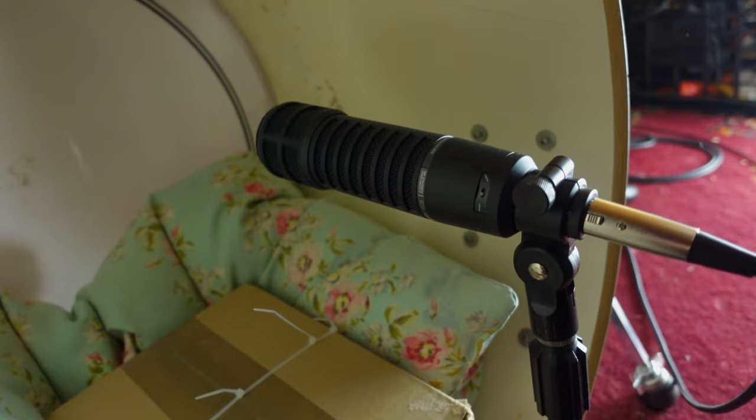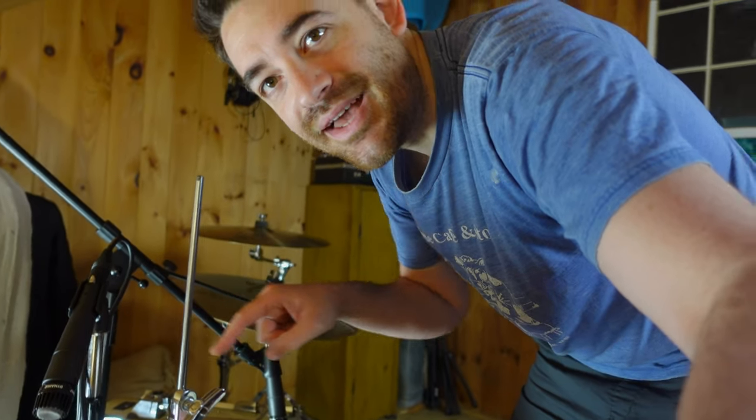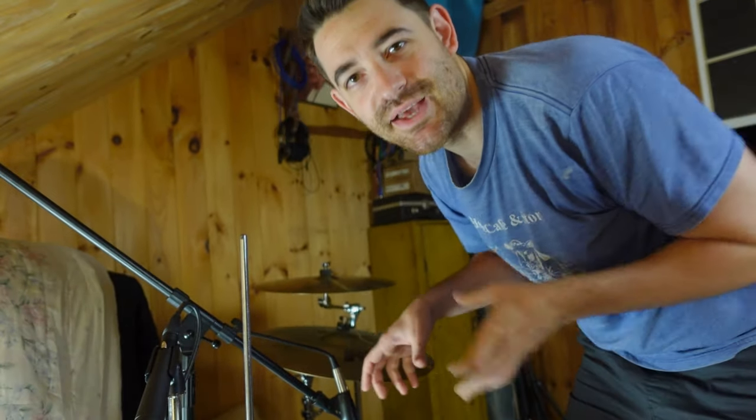On the kick we have the RE20, SM57 on the hi-hat, and SM50 on the snare. I might pull the SM50 off the snare and do a side snare mic thing — we'll see. For the room mic overhead I'm gonna use this MXL Revelation 2, which is a tube mic. I'm using it for two reasons: it's really bright, which is good for tape.